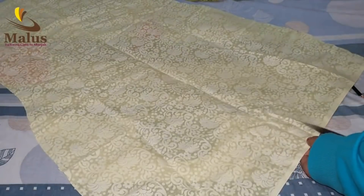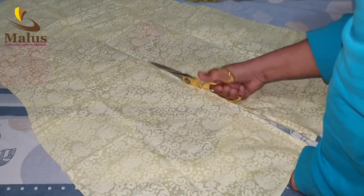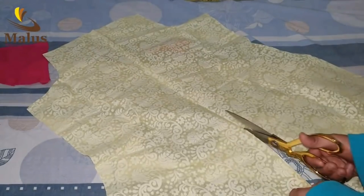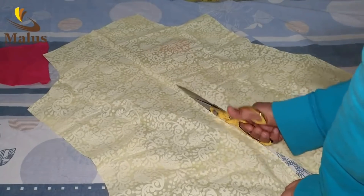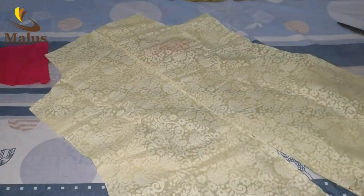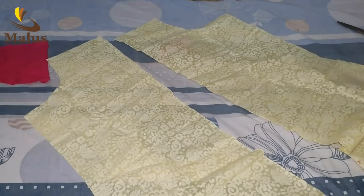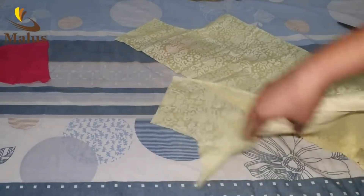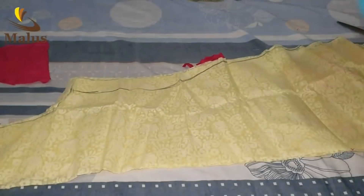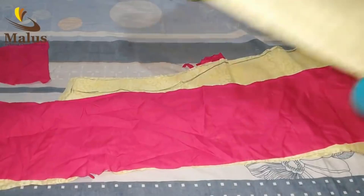I will do this for 1 meter. I will cut the top, then cut the lining. I am going to cut the lining. Please share or comment. Subscribe and press the bell icon — I will make a notification for you. I will see you next time. Thank you.